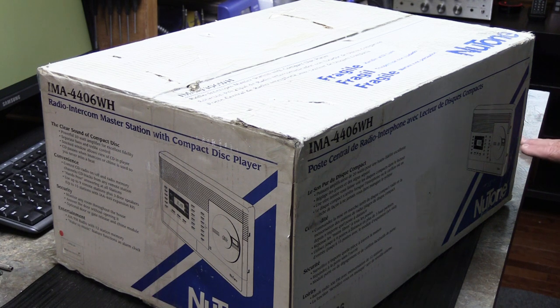Hi, it's time for an unboxing video — well, kind of an unboxing video. But first, there's a story.